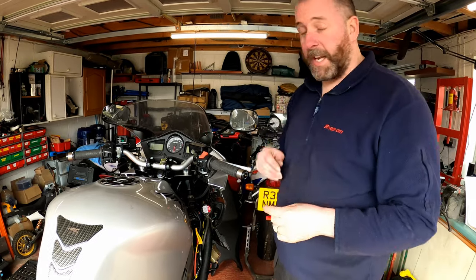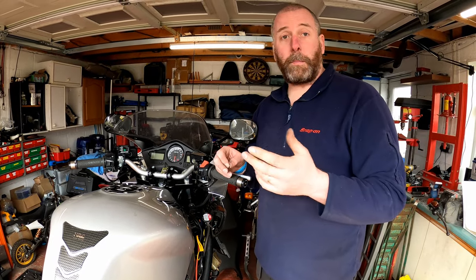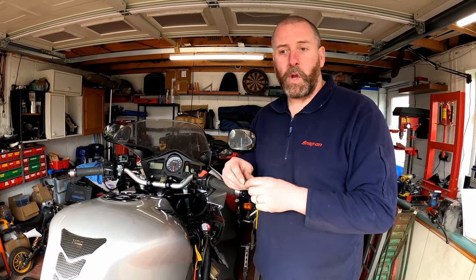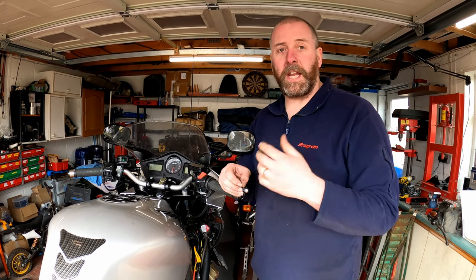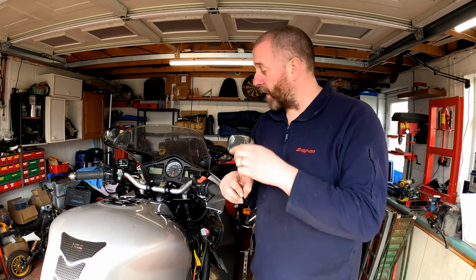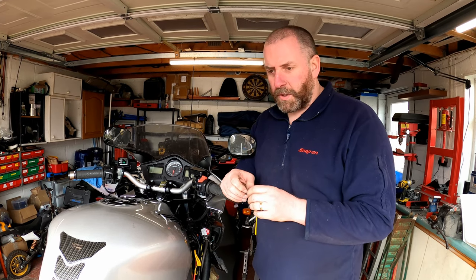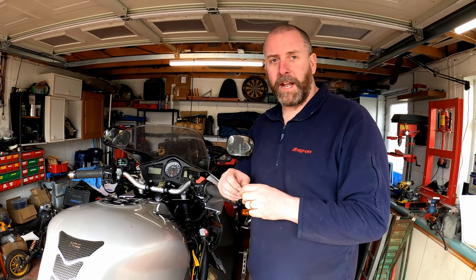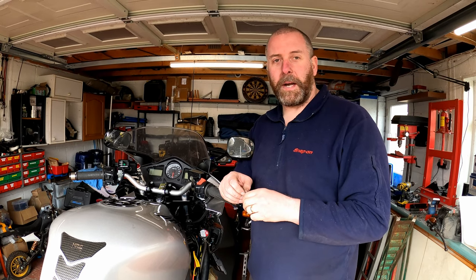So there we are, it's pretty straightforward. Something that a lot of people probably haven't given any consideration to. I quite like the fact that on these FI bikes you have the option of reading codes. It gives you a good indicator as to where you need to look if you've got a problem with your bike — if it's not running correctly or even if you've got a light on. Anyway guys, hopefully you found this video useful. If you did, give it a thumbs up, and I will see you all again for the next one. Thank you very much, guys. Bye-bye now.